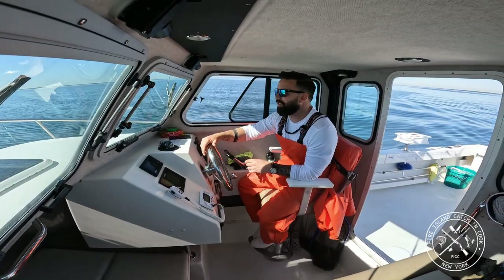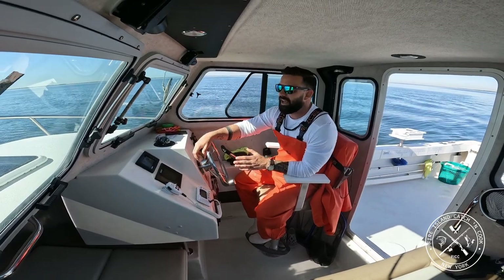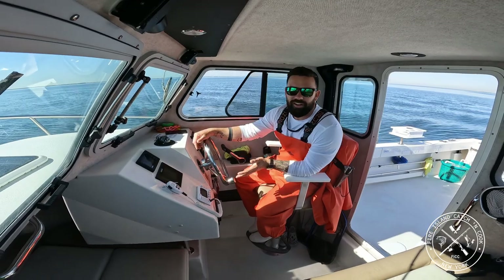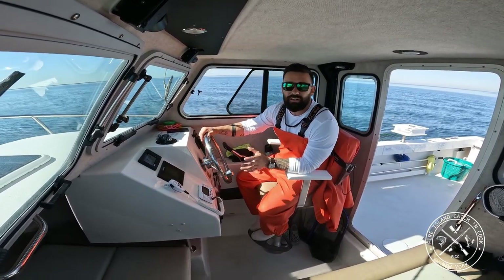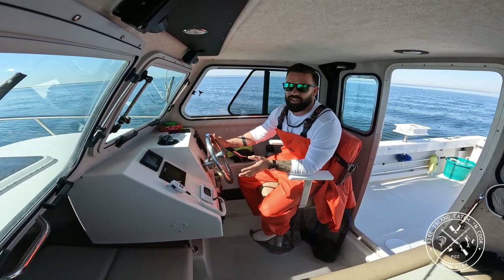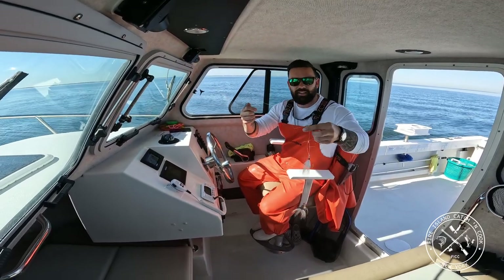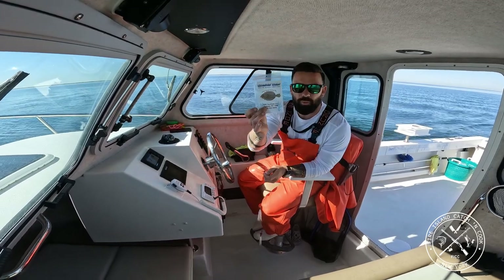Welcome to the sixth episode of Fire Island Catch and Cook. We have a beautiful 70-degree day here, a light wind coming out of the southeast at about two knots, and it's 8:30 a.m. So it's a little bit later than I typically get started on my fishing, but we're targeting fluke. Fluke fishing to me is very relaxing — we're going to be drifting and jigging. I have my tackle here from Chasing Tails Bait and Tackle. It's a high-low rig that comes in this package with the white label on it.